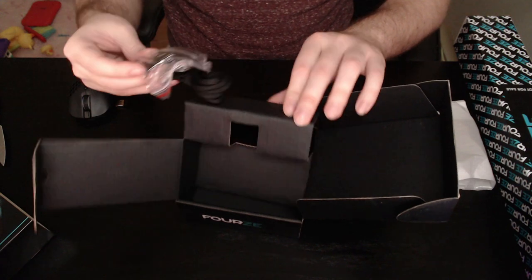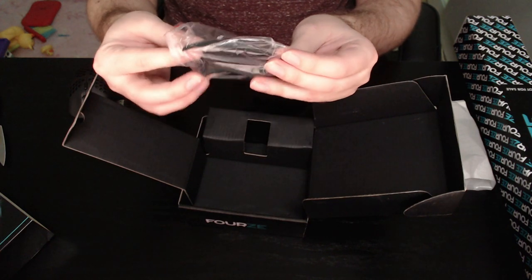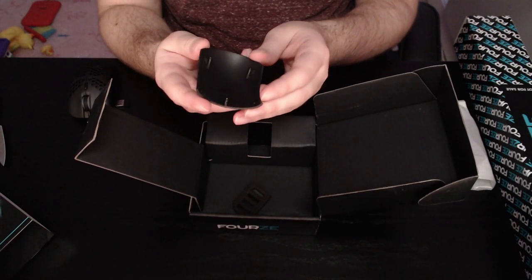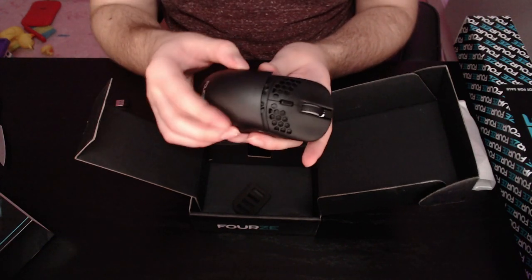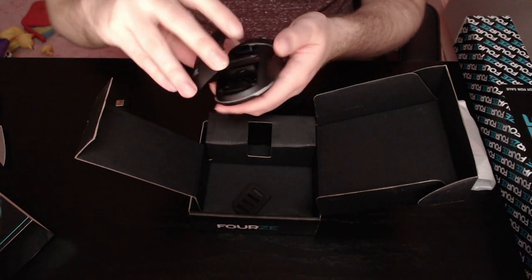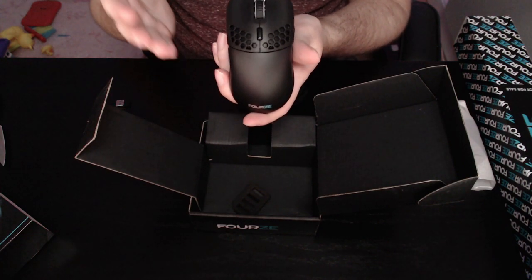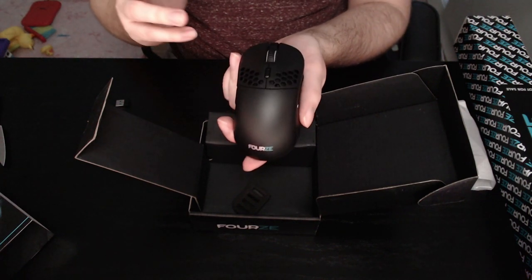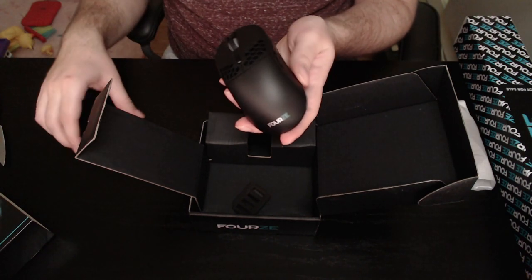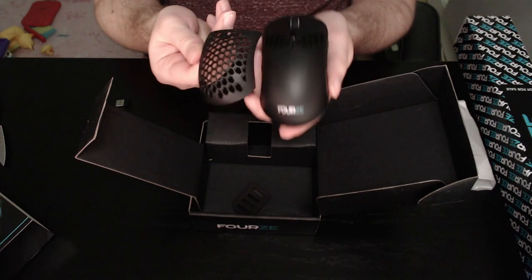Let's see what else is in the package. Oh, that's really fancy — so if you don't like having the holes, you can use this solid back cover instead. Right now we have the holey version, but you can take it off and put this one on instead to make it look like a more regular mouse. So if you're sitting in a fancy cafe and don't want to look like a gamer, put the solid cover on. When you're with your friends and want to show off, swap it back. Two choices — which do you prefer? Never seen that in a mouse before.